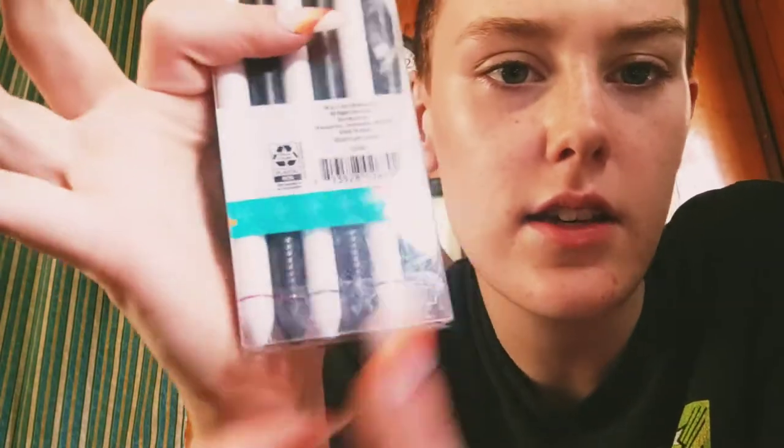Other than that, I picked this up for my partner — he wanted some gel pens. These gel pens come in two black, two blue, and two red pens. Very basic, but he just wanted some pens so I got him some.